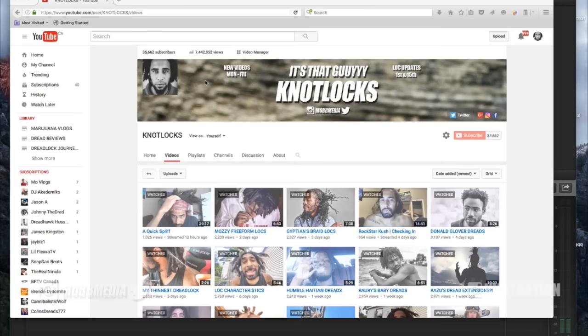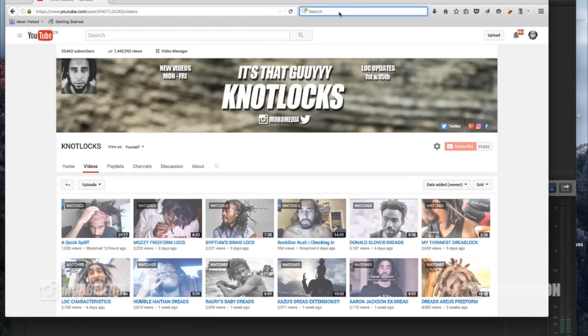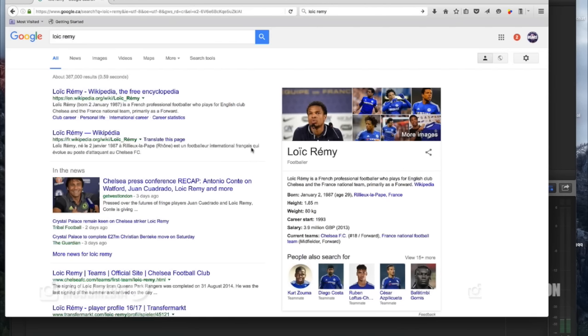Forgive me — I look at these names and people are like, do this guy, do that guy, and I don't even know how to pronounce their names, let alone know who they are. But Loïc Rémy — he's got an accent on his name — is a French professional footballer who plays for the English club Chelsea and the France national team, primarily as a forward. Born January 2nd, 1987, age 29, from France.